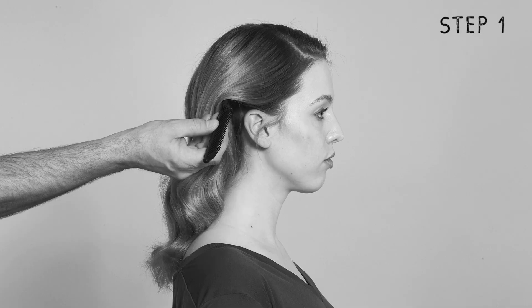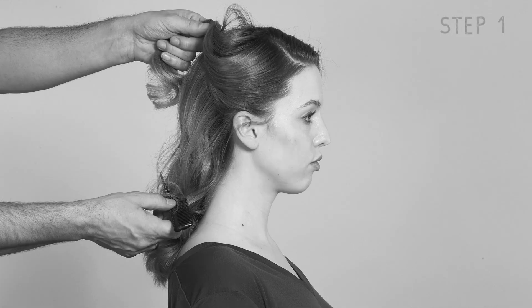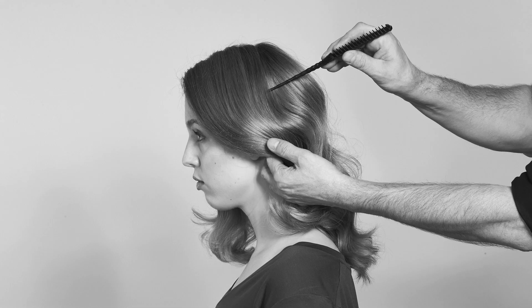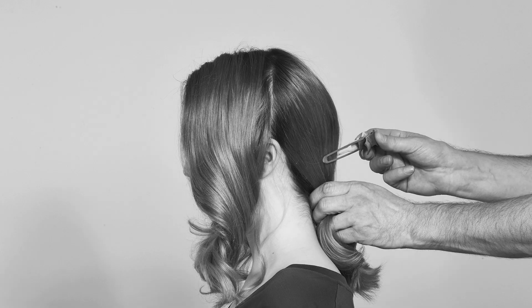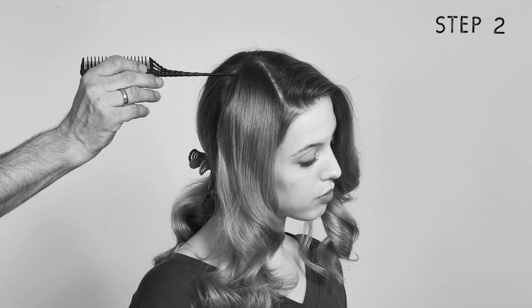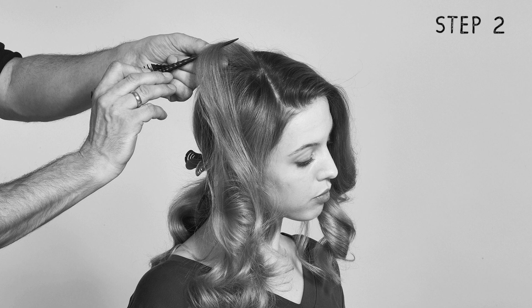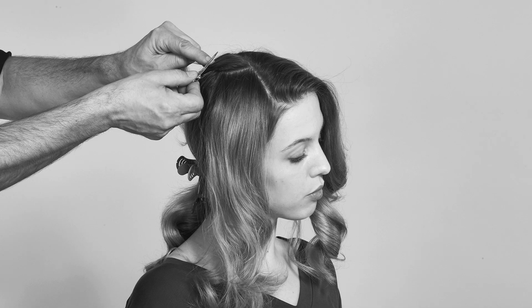He starts by using a tail comb to part Felicia's hair from ear to ear, creating a front and back section. He divides the back section in two, pinning the left and right sides apart with sectioning clips. Using the tail comb, he grabs a neatly divided strand from below the part and pins it with a hair clip.